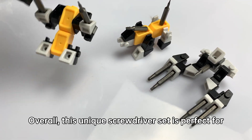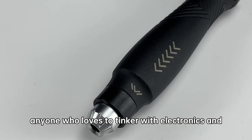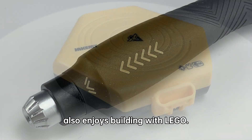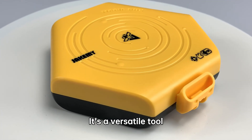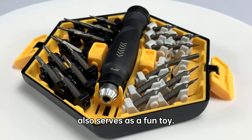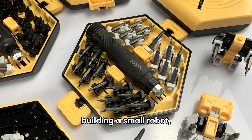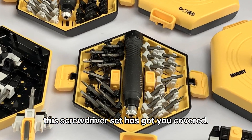Overall, this unique screwdriver set is perfect for anyone who loves to tinker with electronics and also enjoys building with Lego. It's a versatile tool that can be used for practical purposes and also serves as a fun toy. So whether you're repairing your laptop or building a small robot, this screwdriver set has got you covered.